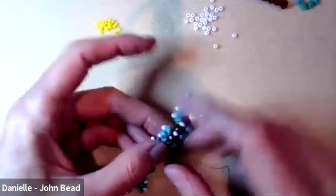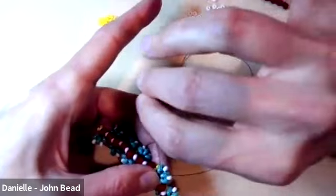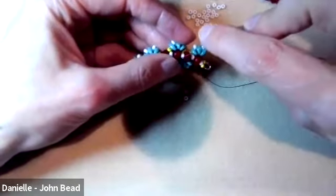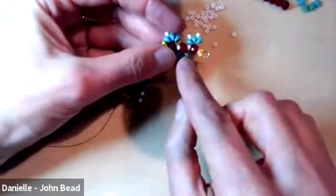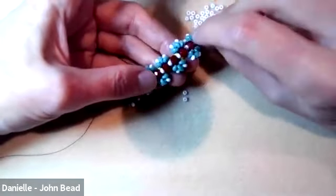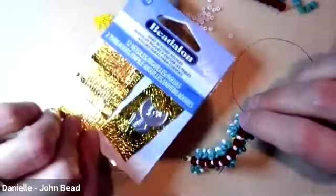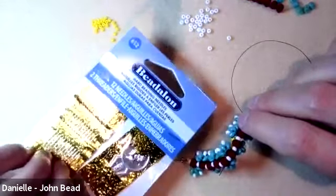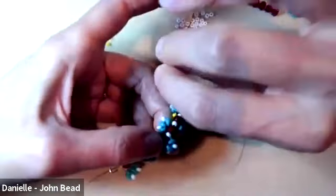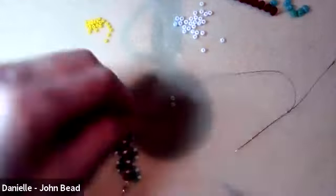I'm turning and going through the top hole of the next superduo — every direction change tightens the work and locks it so it won't come undone. Three or four direction changes is all you need. One other thought: if you're doing a project that requires lots of passes through the same superduo hole, switch to a size 12 needle. Today we're using tens, but a size 12 needle will get through those holes no problem, even though it's harder to thread.